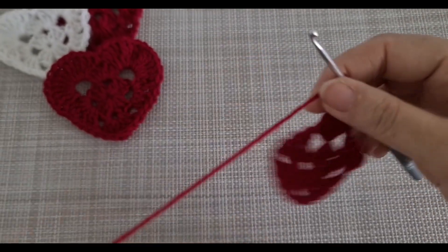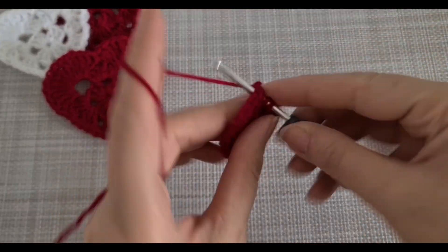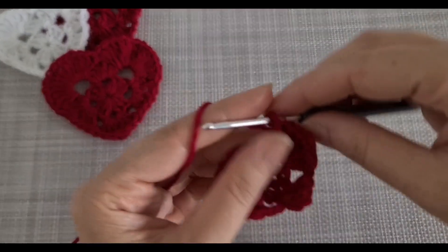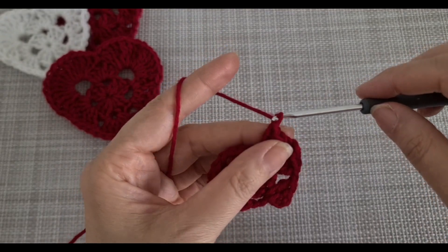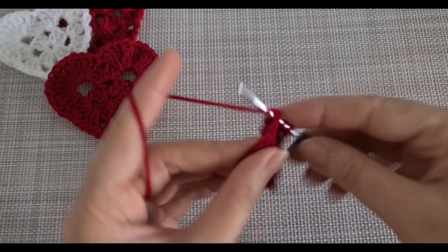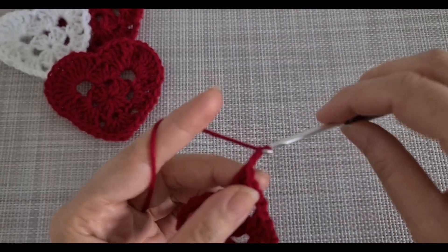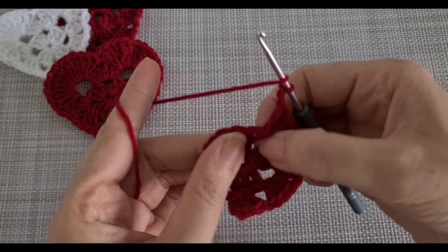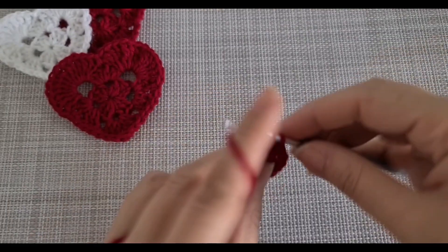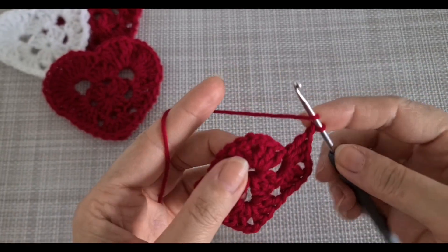Chain one, and here in this space I'm going to make three double crochet, two chain, and in the same space I'm going to make another three double crochet. Chain one, and in the next space again I'm going to make six double crochet — three, then chain three.